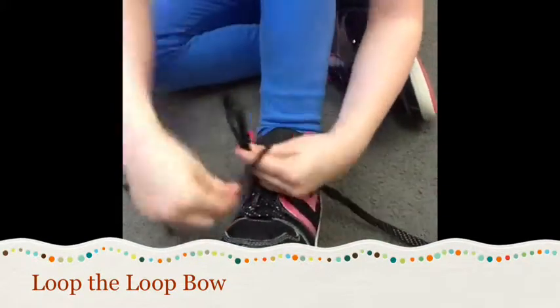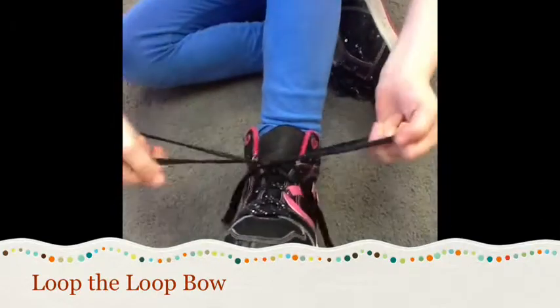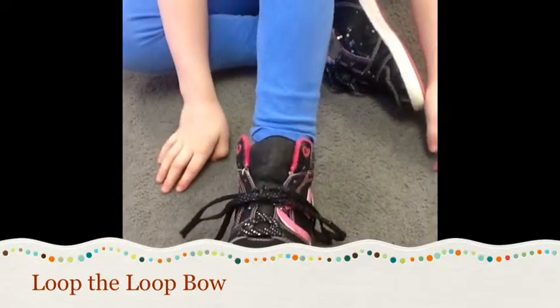First you did the granny knot, then you made one loop, you wrapped the other lace around that loop, pulled it through, and there you go.